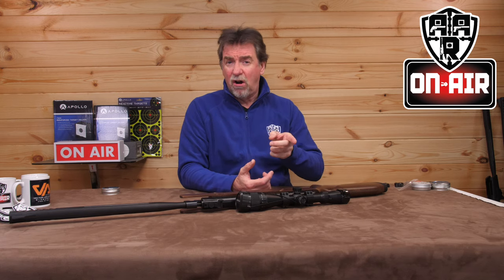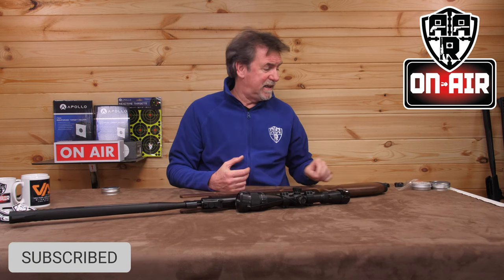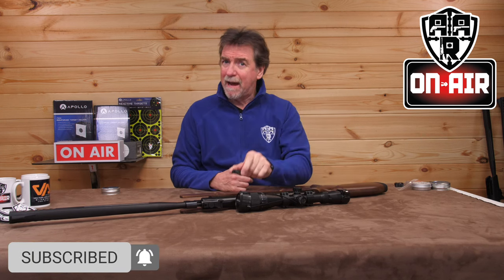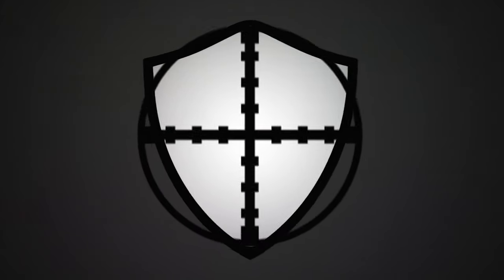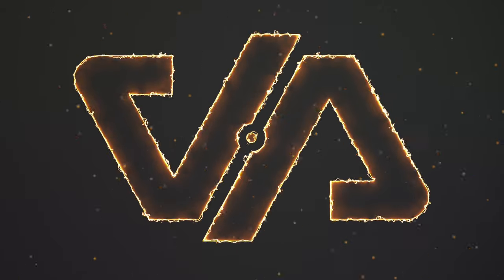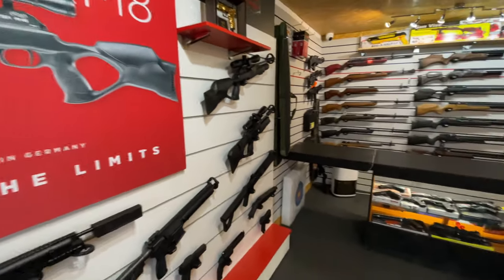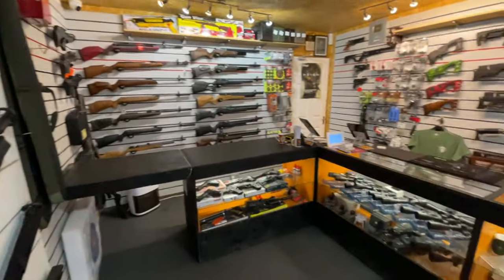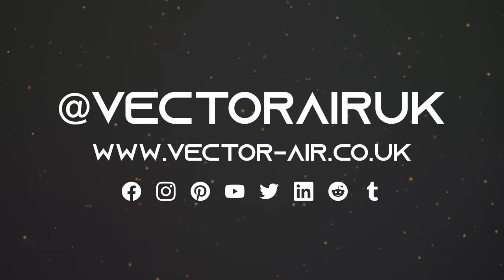This week is the turn of the Crosman Trailhawk — a break barrel, but with the added benefit of a 10-round magazine system that takes the effort out of reloading a pellet every time.